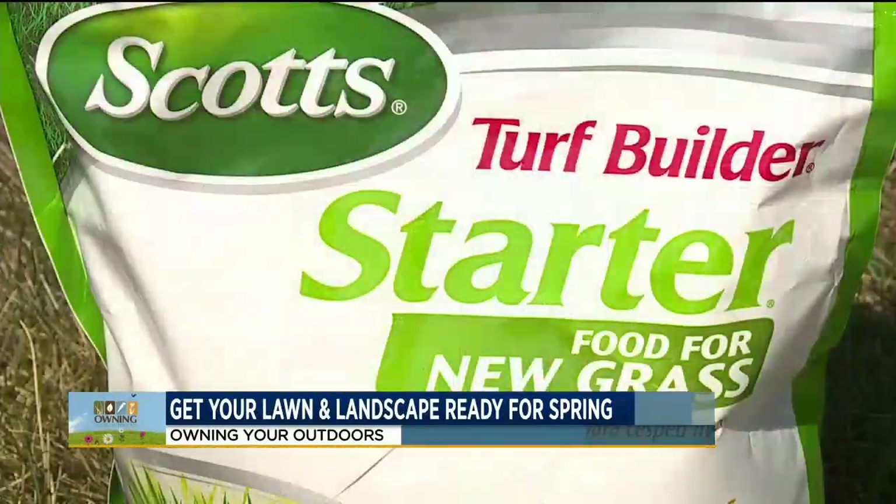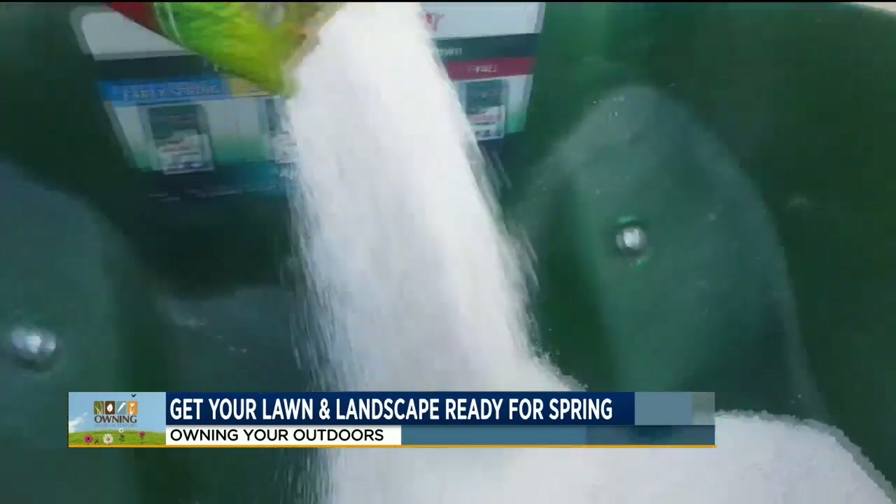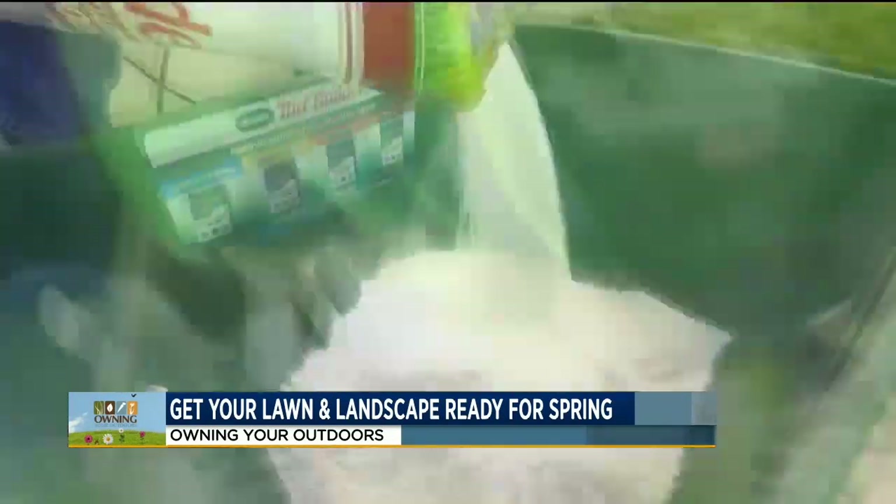Starter fertilizer is a key to getting grass established. If you put seed down, I recommend using a starter fertilizer — it gives the grass that extra oomph to get going.